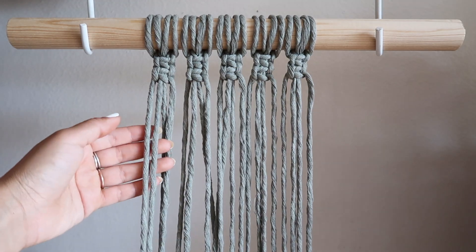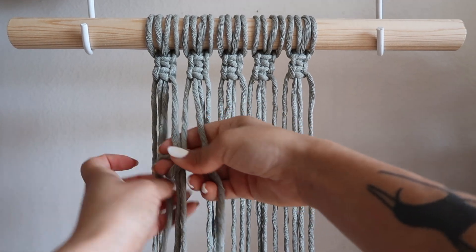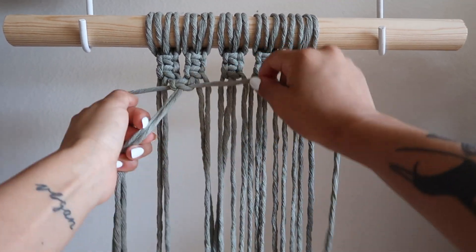For the next row, we're going to skip the two strands on the end and then do the same thing — two square knots on top of each other. For this row, we're only going to do this four times, meaning we're leaving the two strands at the end out as well.